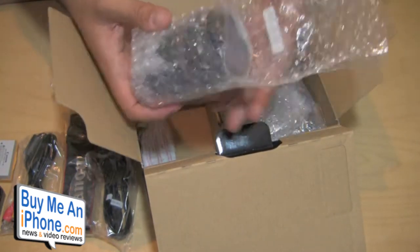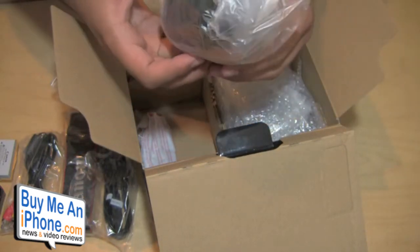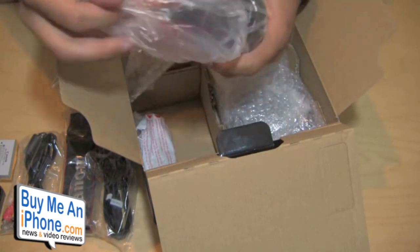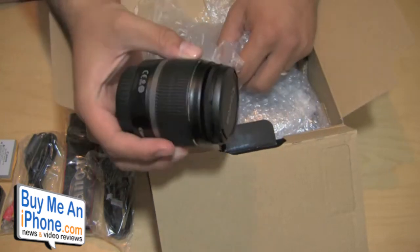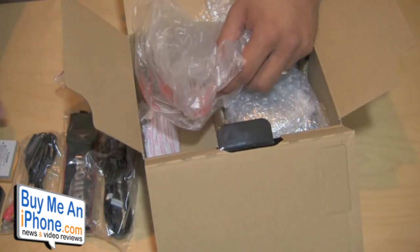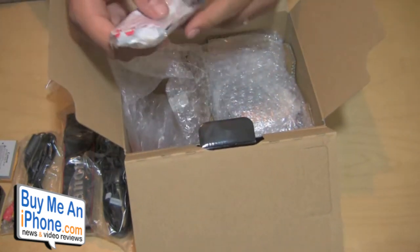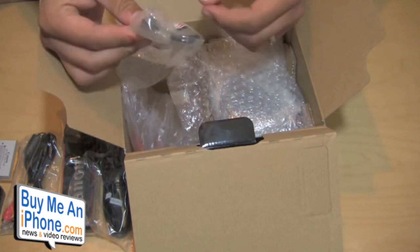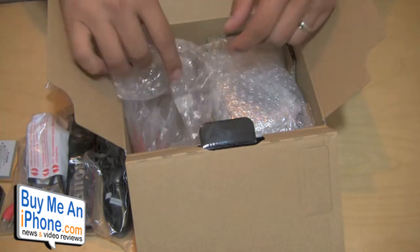We have our lens right here, nice and wrapped up. This is an 18-55mm lens with both caps on it, so when you're swapping lenses out you'll be able to put the cap back on and protect it from getting scratched up. And we have a USB cable here — mini USB to regular USB — for putting videos on the computer.